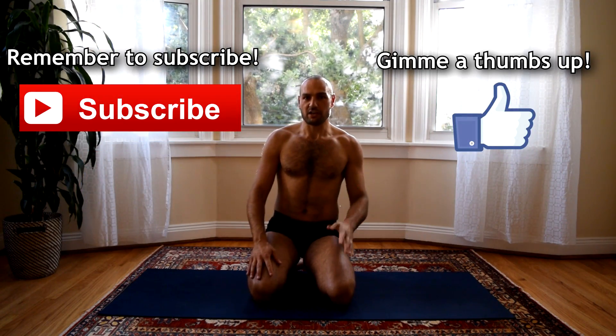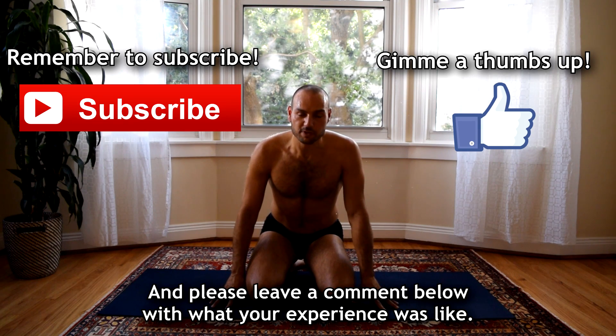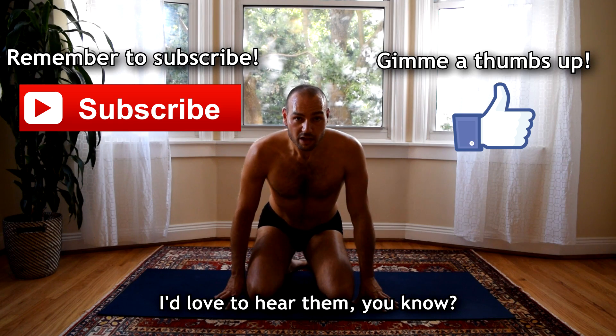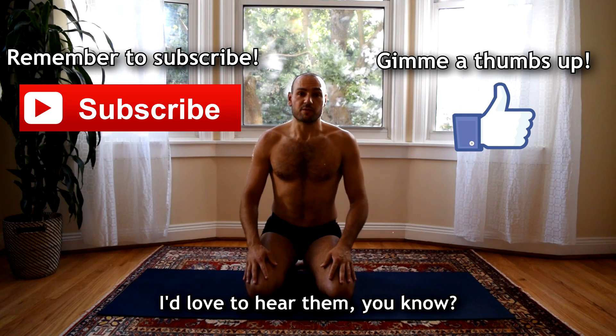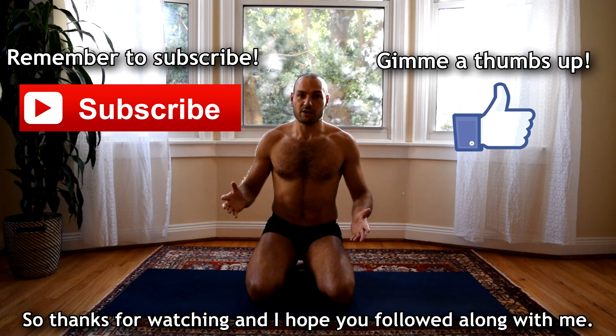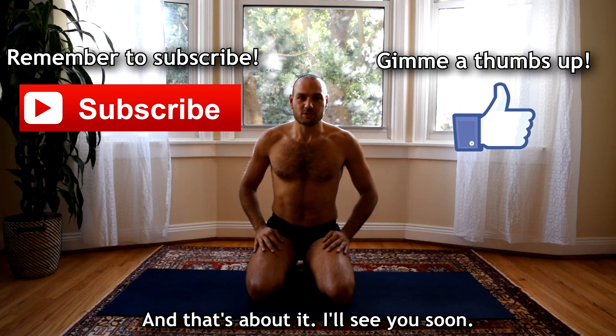Please remember to subscribe to my channel if you haven't already, and please leave a comment below with what your experience was like. If you have any questions, please let me know — I'd love to hear them. Thanks for watching, I hope you followed along with me. I'll see you soon.